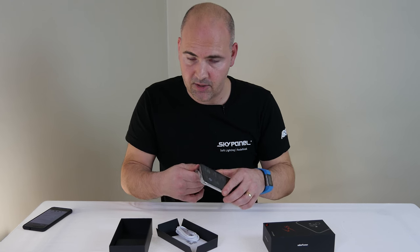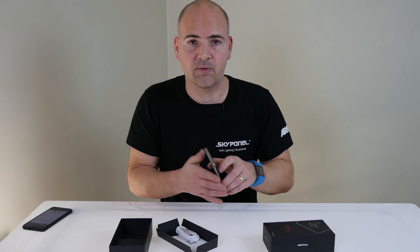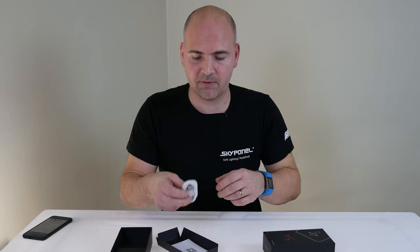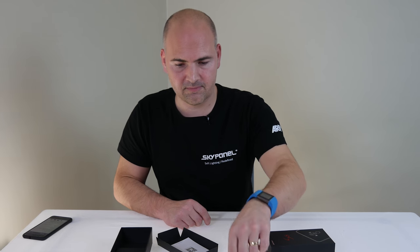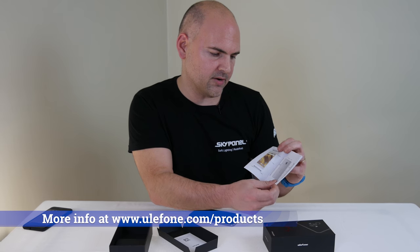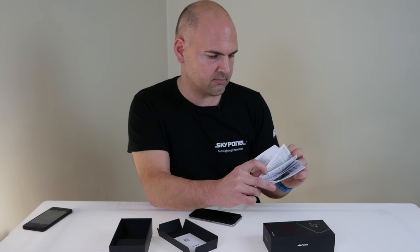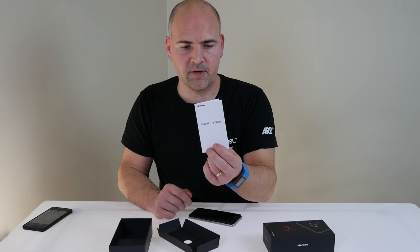Let's open it up and see what we get inside. Now, how do we get this off? This is where it's good to have nails, or somebody nearby with nails. So while we're waiting for Cath to get our nails under there, let's have a look at what else we get. There's a micro-USB charger, a Ulefone S8 Pro user manual, which tells you where to put your SIM card and your SD card and what the buttons do. And there's your warranty card, should you need it.